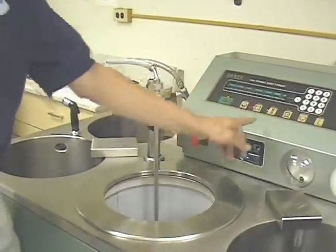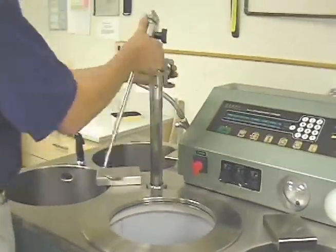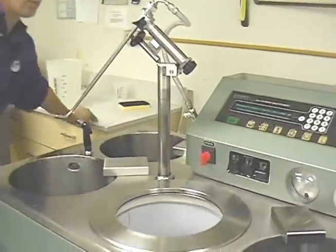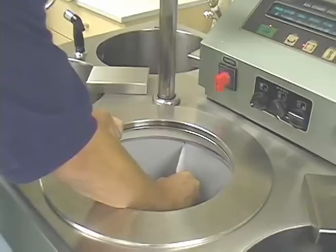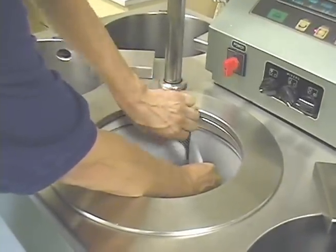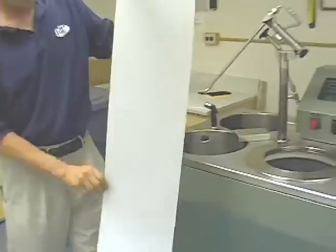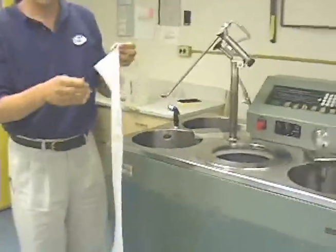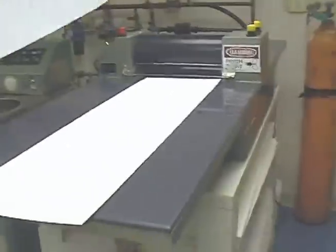Other setups of the machine may be stored in memory as well. This feature of the Campa sheet former ensures repeatable sheet making conditions. After the nozzle is brought to the upper position, it is swung out of the way. To make the next sheet, the nozzle will be repositioned in the exact same location relative to the drum, without the need for adjustment, due to the positioning device. The operator then removes the sheet from the drum with the forming fabric.